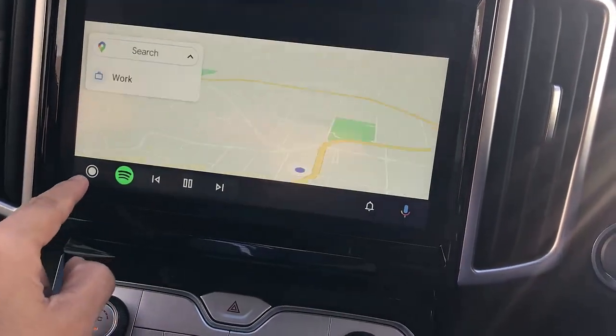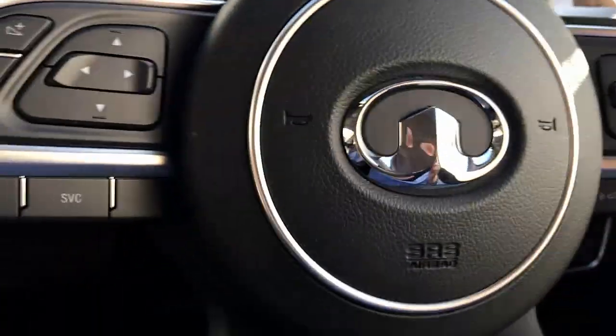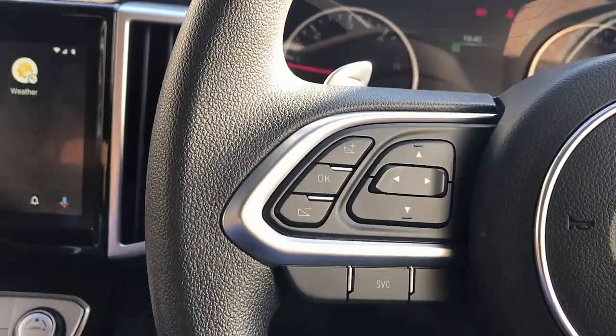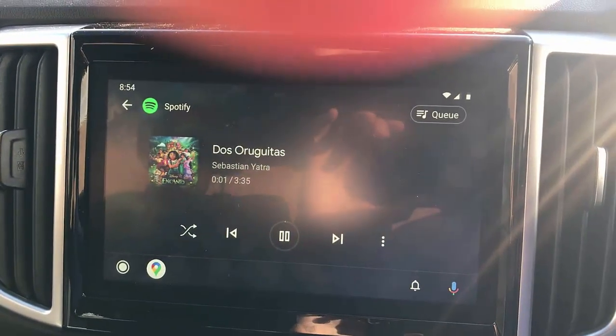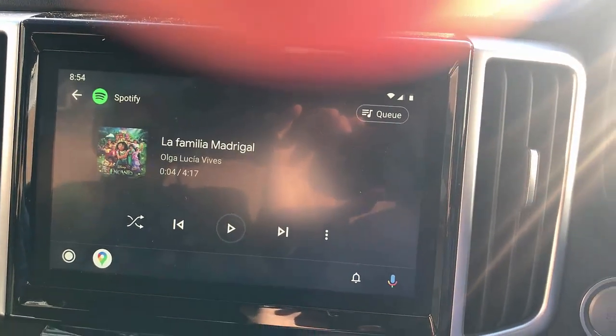You can go to the main menu and select any app — of course we have Spotify. You can use your steering wheel controls like volume, or if you want to change songs, you just use your next button to change songs while you drive.